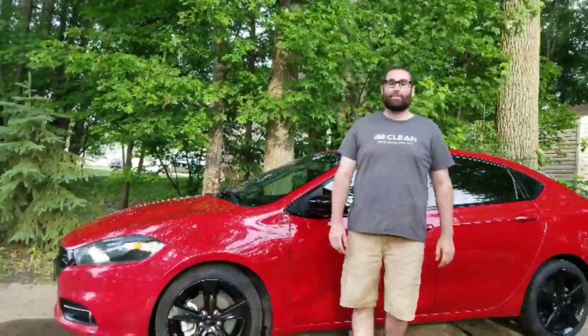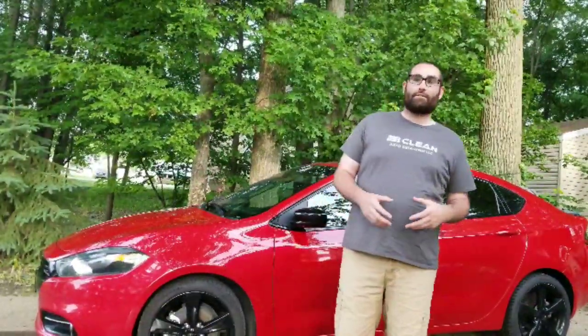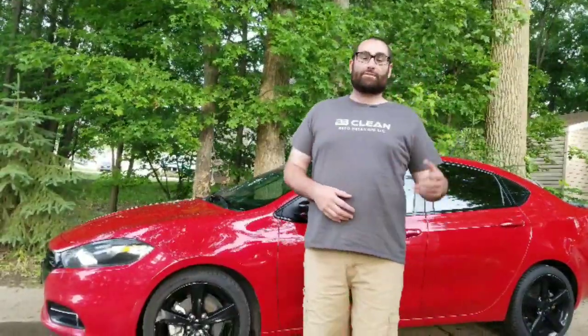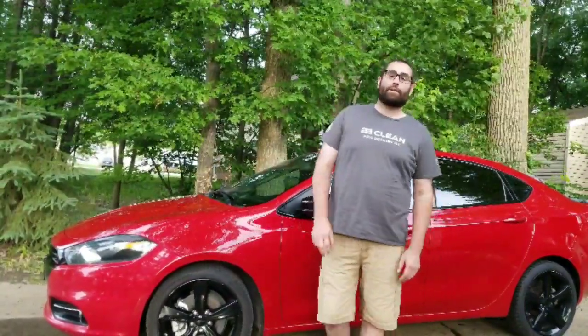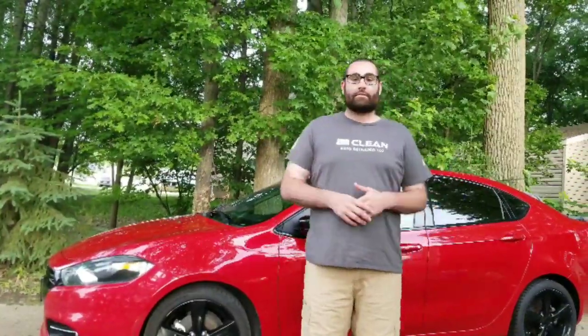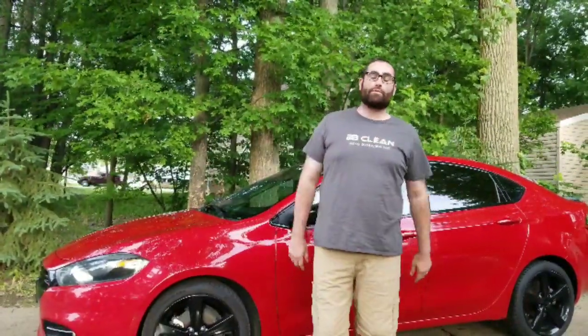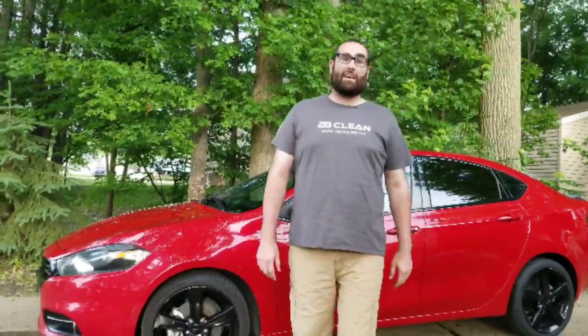Hey guys, Brian here from 2P Clean Auto Detailing. I wanted to do a little video on a little product that I found in the stores while grocery shopping with the family. If you're like me as a detailer, spray bottles are important — some you want jet streams, some you want even distribution of the product, and some you want misting.